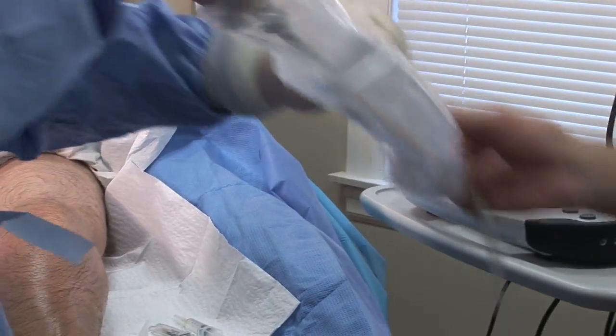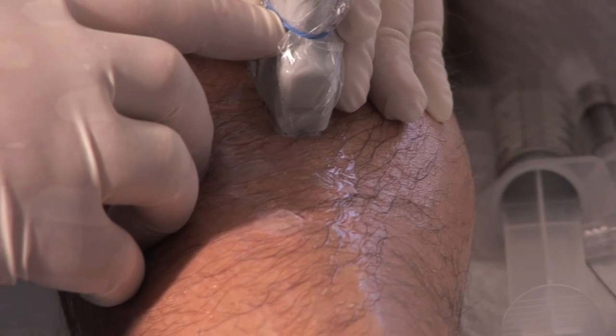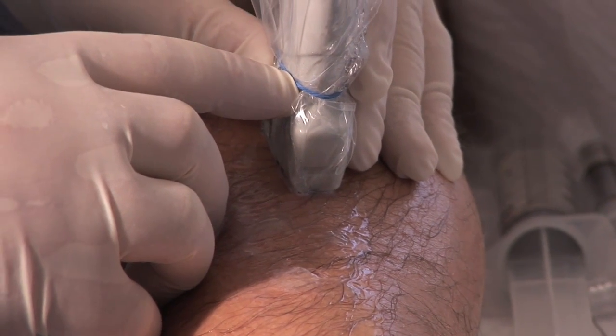First, the patient is sterilized. The target vein is located by ultrasound guidance. Once it is located,